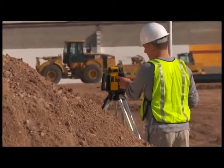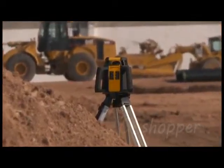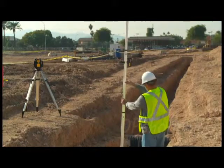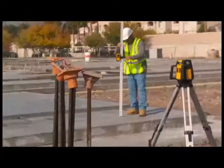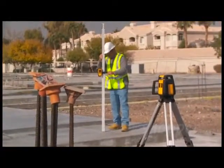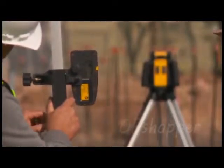With its intuitive keypad, the RL25H is quick and easy to set up and use, eliminating the need to constantly adjust the grade rod as you work with a sloped grade on the job site. The RL25H offers a single-axis slope control feature, making complex grading applications simple.